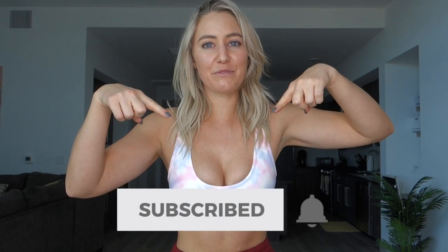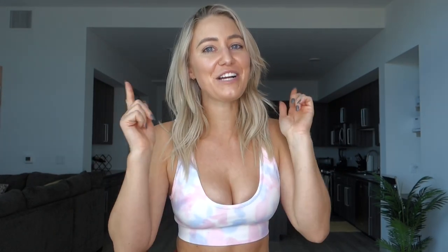That is it you guys! Thank you so much for watching this video. If you liked it, please give it a thumbs up and subscribe to my channel if you haven't already. I've got a lot more videos coming your way soon, so stay tuned and I will catch you next time. Bye bye!